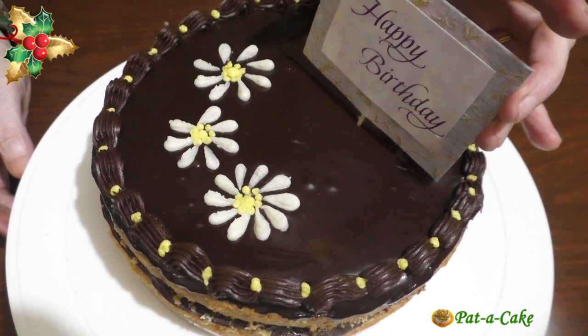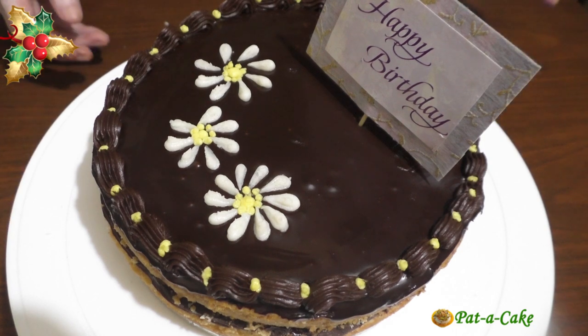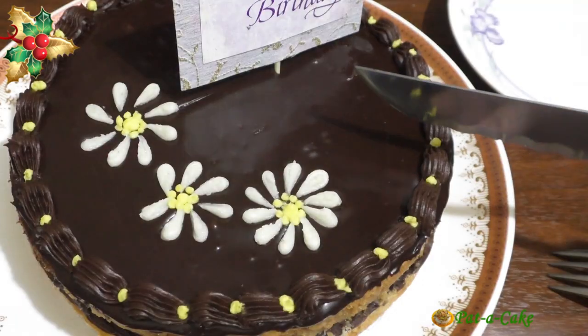So here it is — our eggless birthday cake, or you could say our eggless butter cake with simple icing. Let's cut a slice.